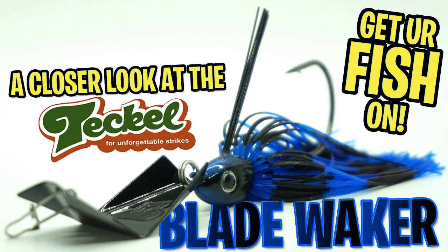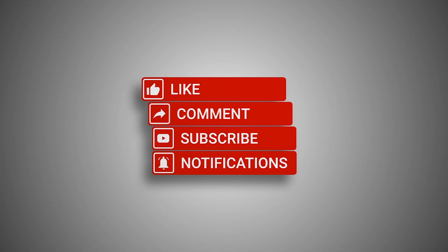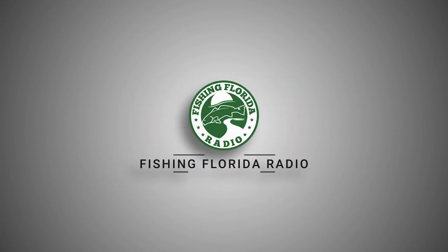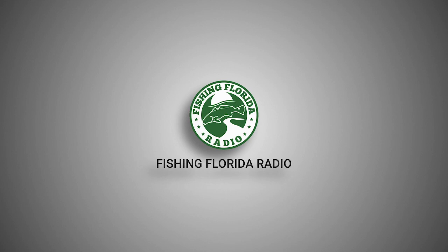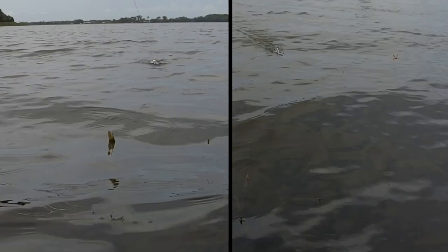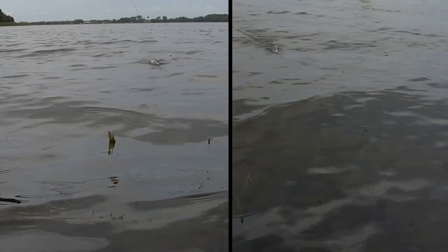If you haven't subscribed, hit that subscribe button. We put out two or three videos every week including closer looks, live from the CASA, podcasts and more, so click the subscribe button please. Let's do this — the Tackle Blade Waker bladed jig was developed and refined with performance and attraction all rolled into one bait.